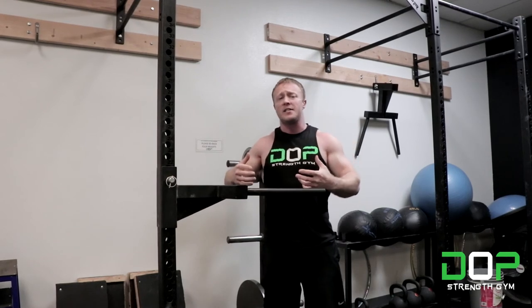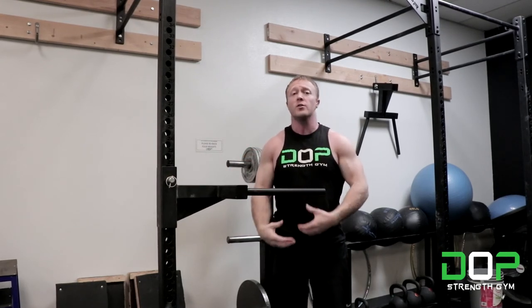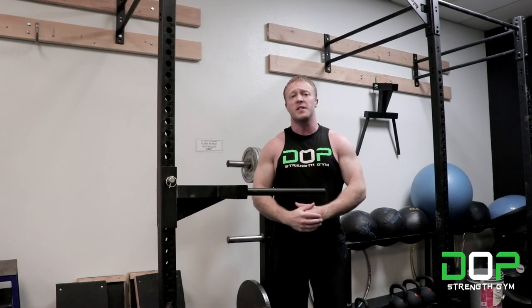If you want to add intensity to this exercise, you can use a dip belt and add plates to your body weight so that you can push more weight on the dips. And that's how to perform the parallel bar dip — for more one-minute tutorials, please hit the subscribe button.